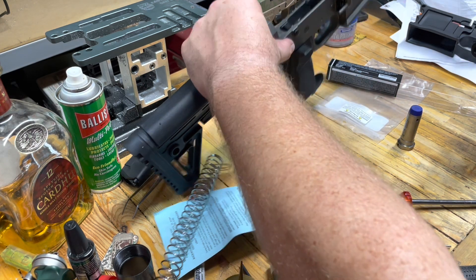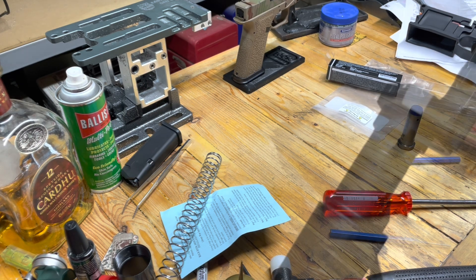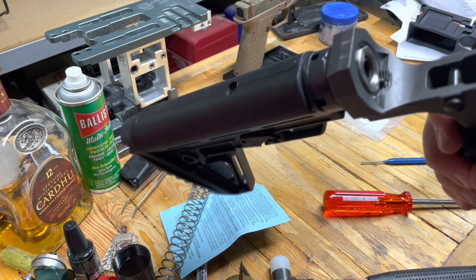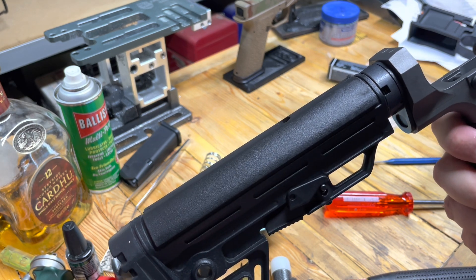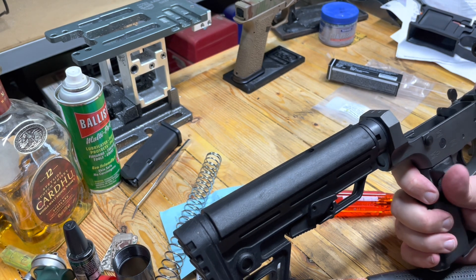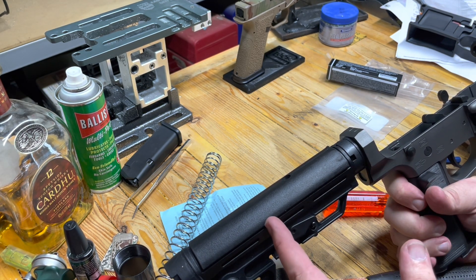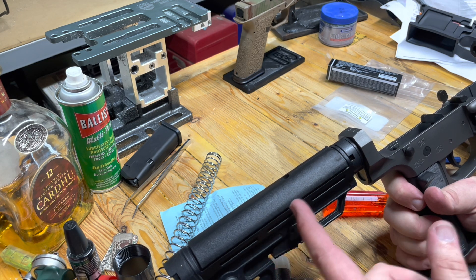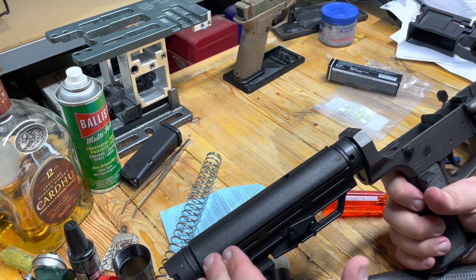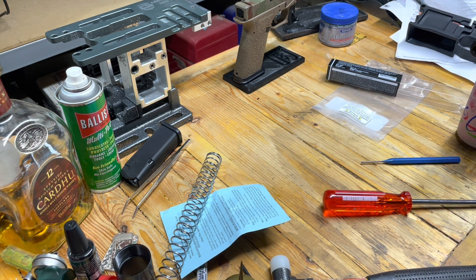We'll just have to get it in there and see what happens. It's in there — I don't know how it fit. It went in with a fight, but it's in there. I am seriously concerned if there is even room for a BCG to compress. I don't even know if there's room for it to go back. This might not be the right setup here. We're going to have to test it.